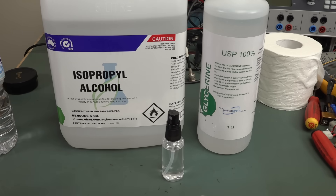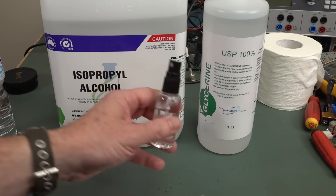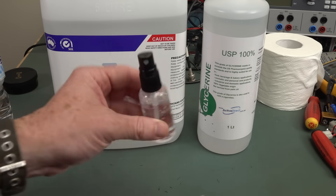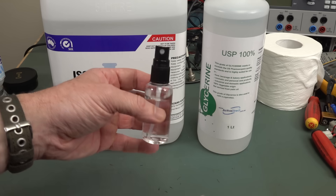Hi. With all the mass hysteria surrounding the novel coronavirus, or COVID-19 — dogs and cats living together, mass hysteria! — I thought I'd show you how to make your own hand sanitizer like this with stuff you should have lying around your lab.